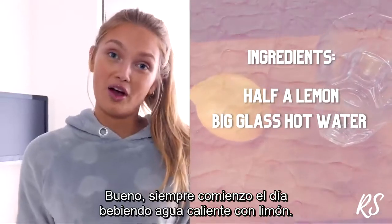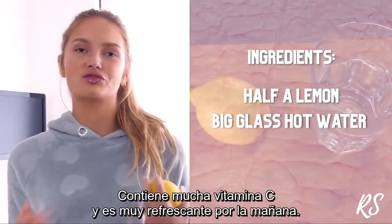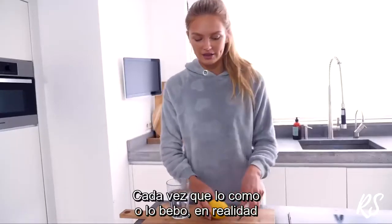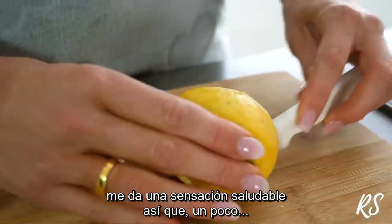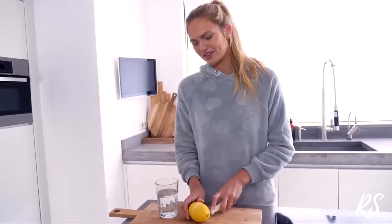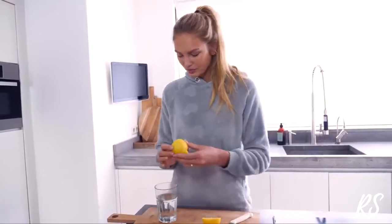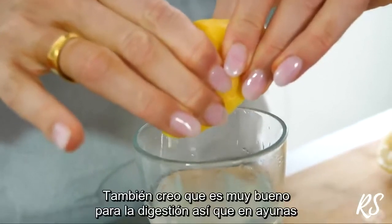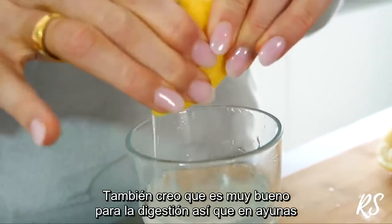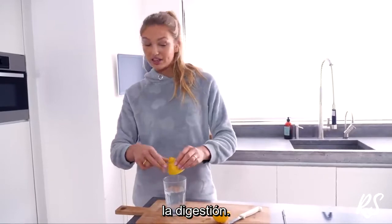I always start my day with hot water with lemon. It has a lot of vitamin C and it's just really refreshing in the morning. Whenever I drink this it just gives me like a healthy feeling, so I kind of think it helps me with the mindset for the rest of the day. I just squeeze half a lemon in hot water. I also think it's really good for your digestion — when you drink it on an empty stomach it kick starts your digestion.